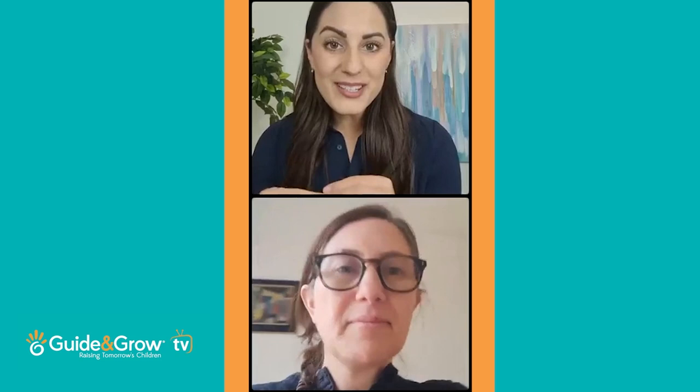So everyone, if you don't know me already, I'm sure you've seen some of my videos. I'm the CEO and founder of Guide and Grow. We also own the largest Montessori support network in the world on our Facebook group called Montessori at Home Zero to Three Years. If you haven't already joined us in that group, it's a great discussion forum with lots of free resources and great discussions. We are super excited to be joined by Simone Davies.